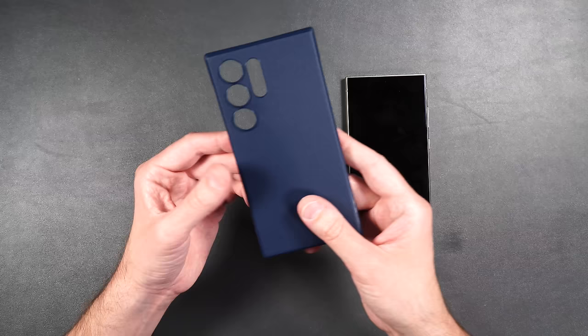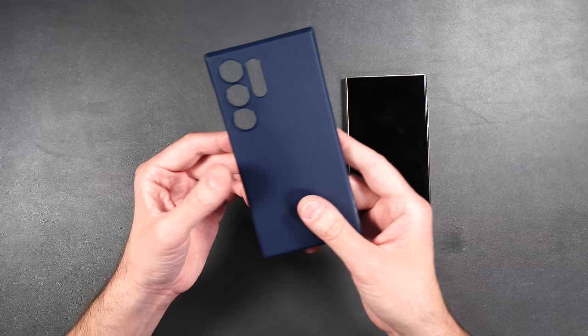Here we have the same Onyx case but in a blue color — looks pretty cool.